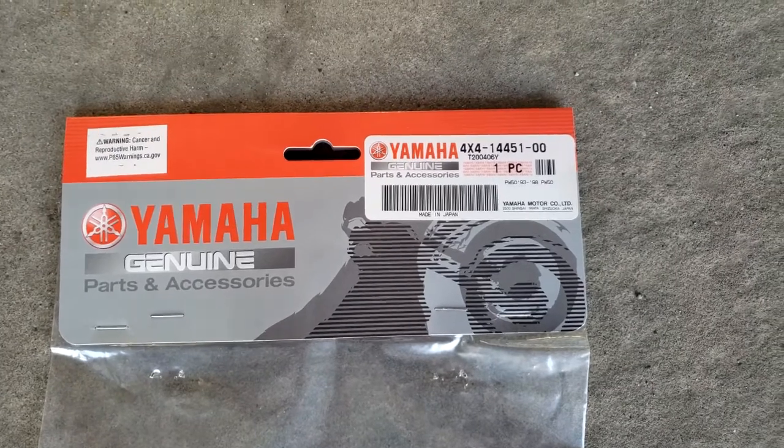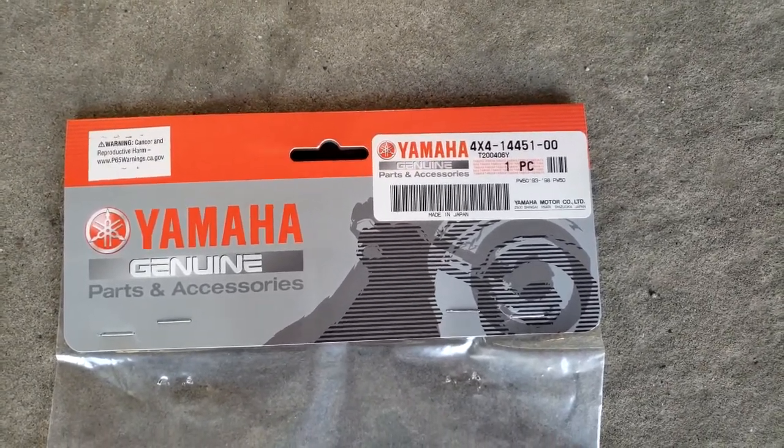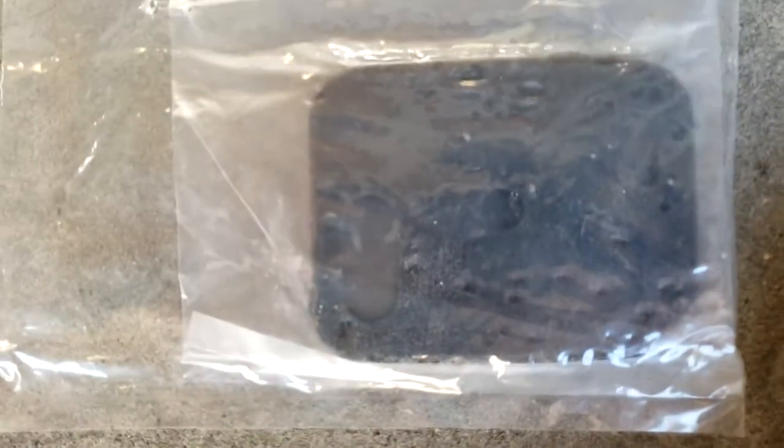The air filter I'm using here I got directly from a Yamaha dealer where they sell the dirt bikes, snowmobiles, all that good stuff. It's a genuine part — and that's what the filter looks like.